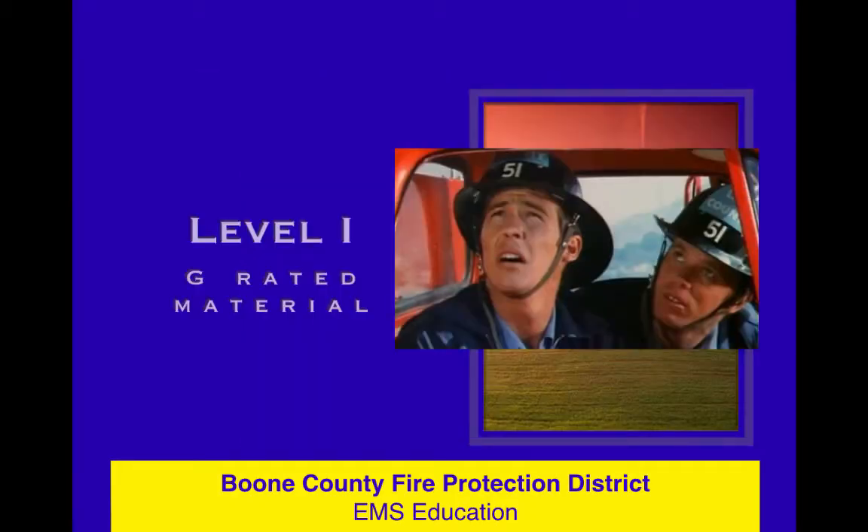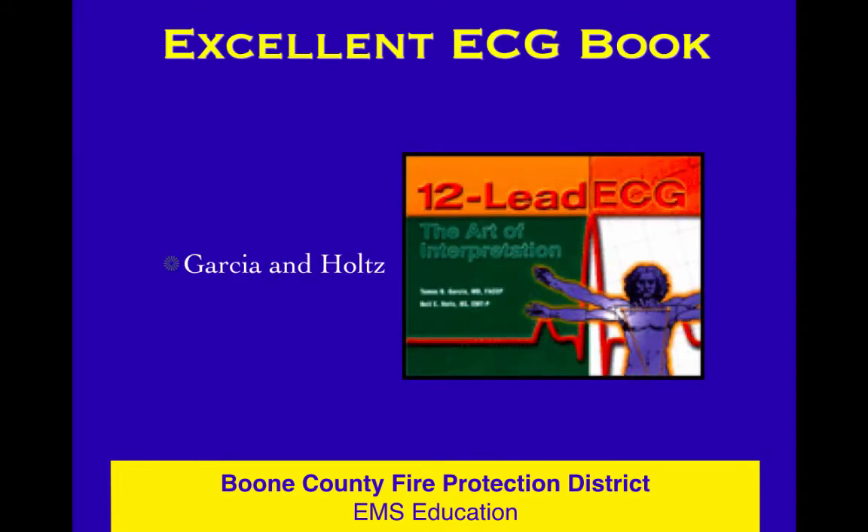In the ECG course level one, this is still the very last part — the last lesson in the fundamentals unit. It's going to be on electrical and mechanical activity, and several of the drawings and schematics we're showing you, as well as a lot of the background information, comes from an excellent ECG book from Garcia and Holtz.